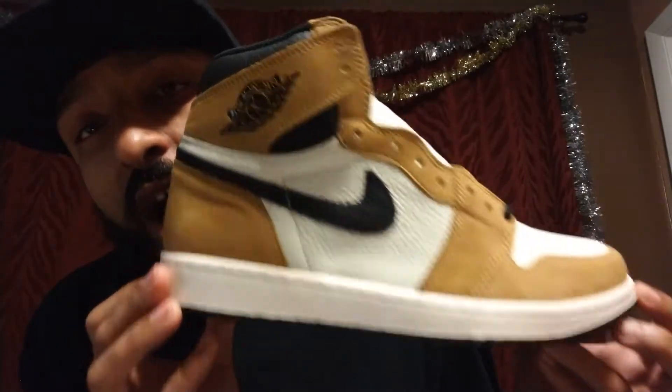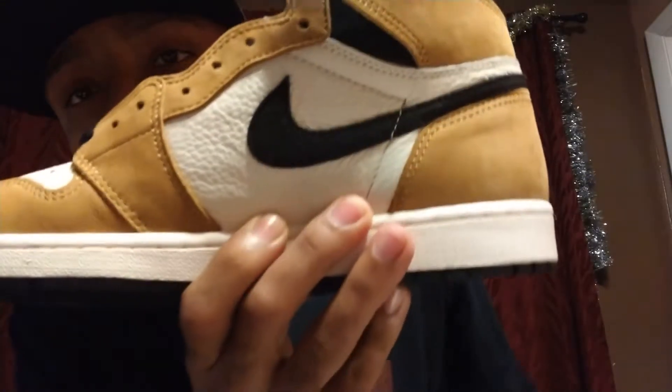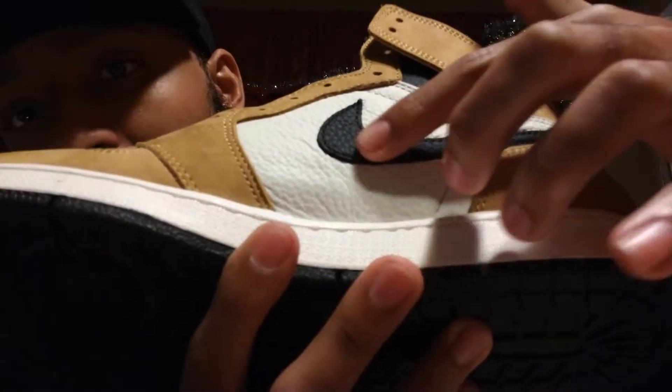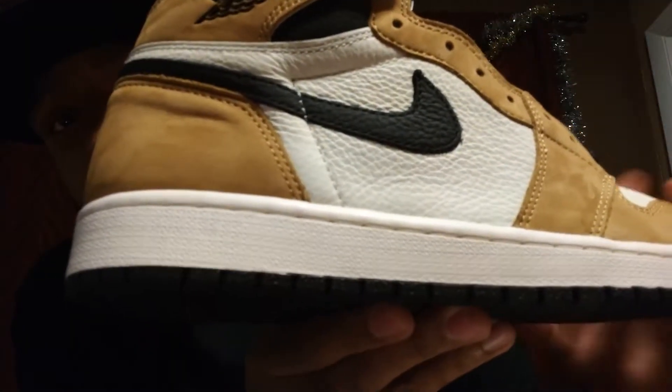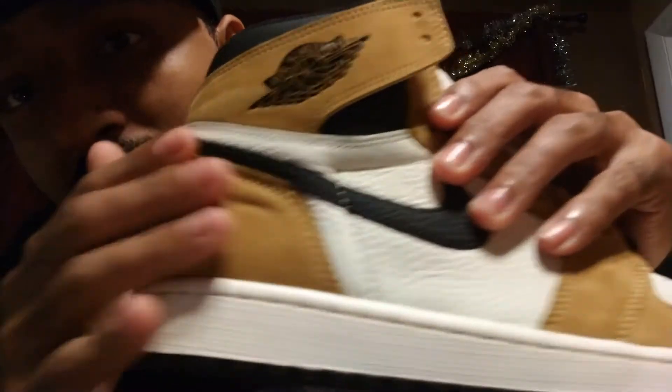These shoes are fire. You've probably seen these already but this is my video on them and how I feel about them. You've got sail on the mid panels, the black Nike check with that pebble tumbled look, toe box in sail as well, that crazy leather, your midfoot also in sail, and then that durabuck suede in that wheat color. It's just a dope shoe — the quality is really good, A1 quality. There's a quote there from Michael Jordan that you can pause and read.